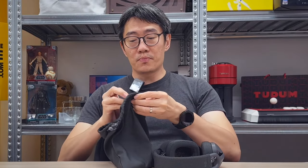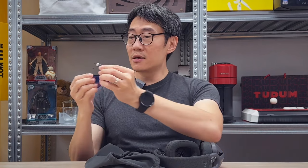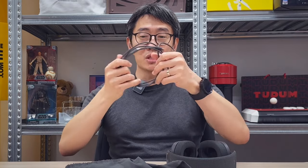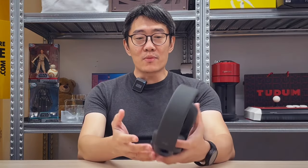It has its own USB-C Bluetooth dongle, and also a USB-A adapter in case your notebook doesn't have USB-C. It comes with a USB-C charging cable, but it doesn't support wired audio. So this is purely a wireless Bluetooth or USB-C multi-point business communication headset.